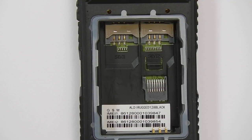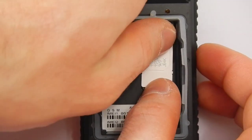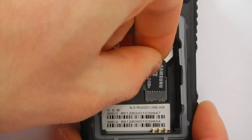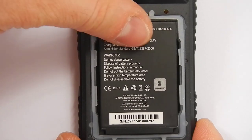Installing the SIM cards is not difficult, especially the first one. The second one is a bit more problematic, and the biggest problem is loading your memory card after loading your SIM cards. The battery then goes in its place and all we have to do now is close the cover of the phone.